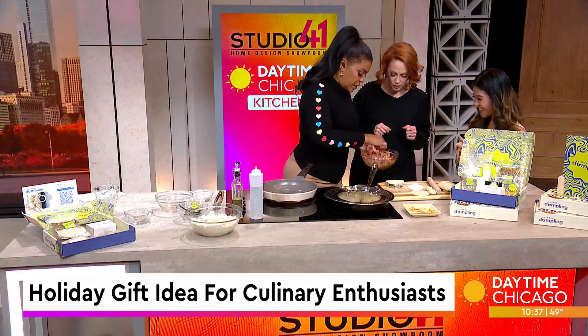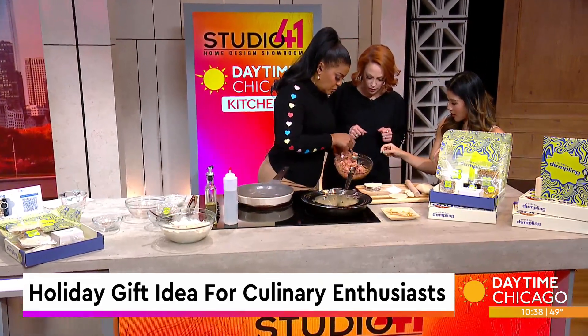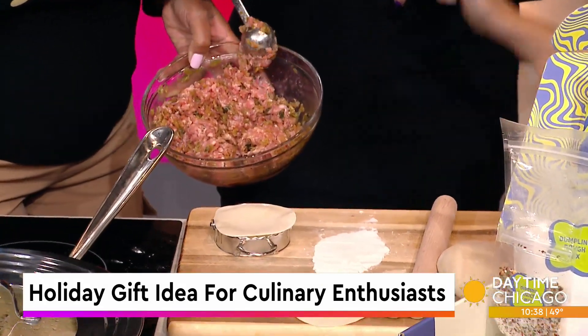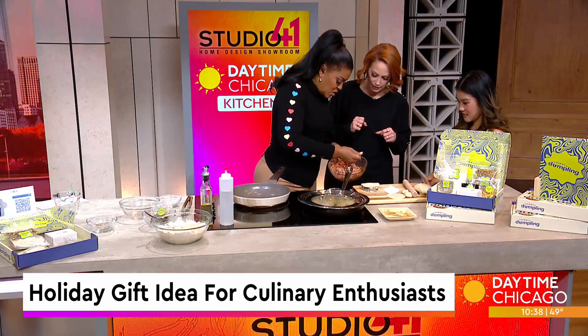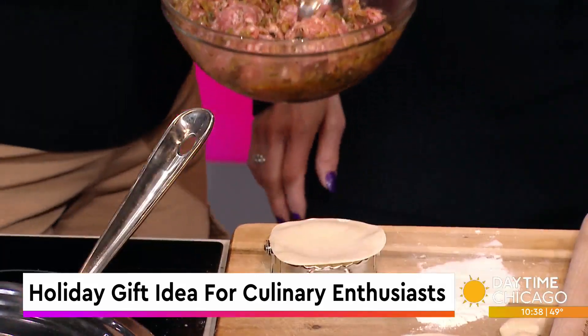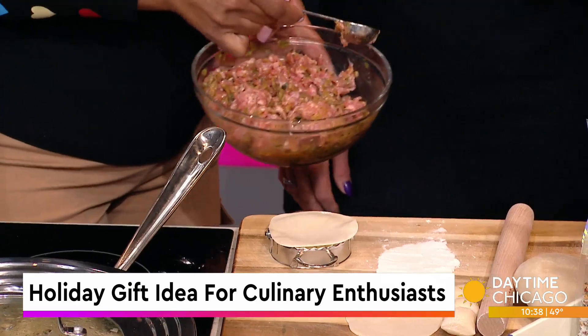I've mixed this up pretty good. How much filling do I need? Just maybe half of that, a tiny little bit — it can burst really fast because the dough is very thin. You can make thirty-six dumplings to be exact out of this kit.